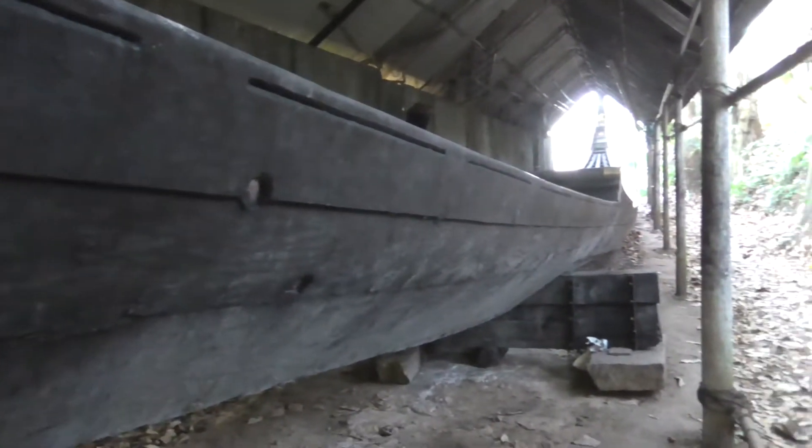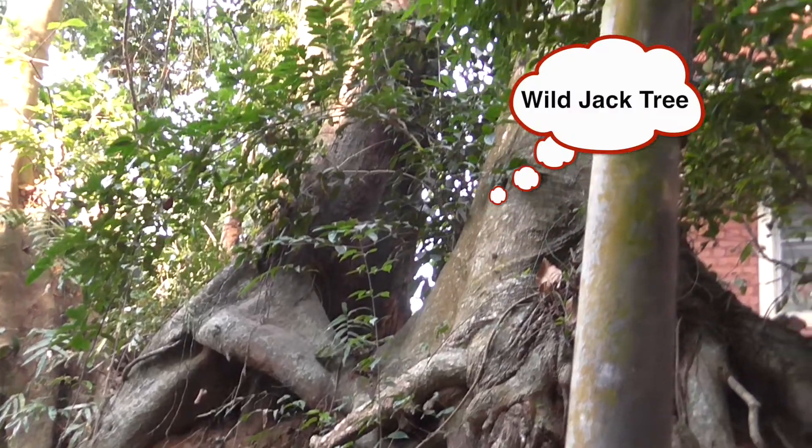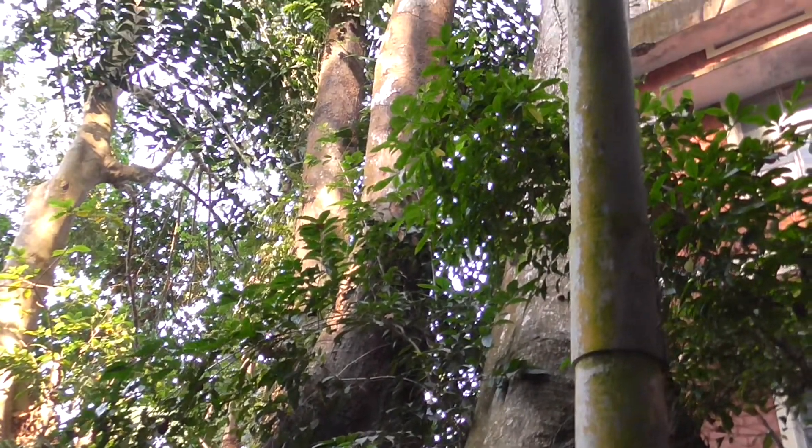The wild jack is a hardwood tree — I've never heard of wild jack before. It's called the long tree. It sort of looks like a banyan tree, but it's a very hard wood.